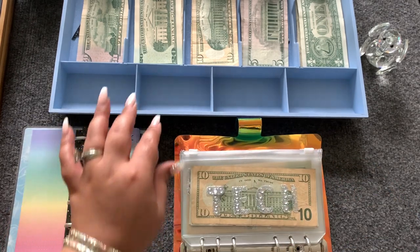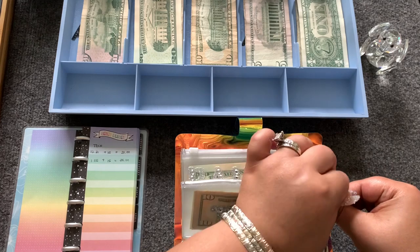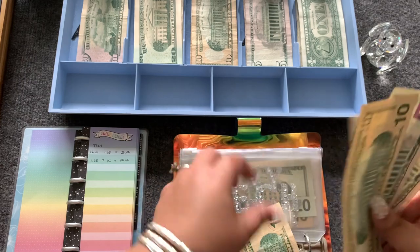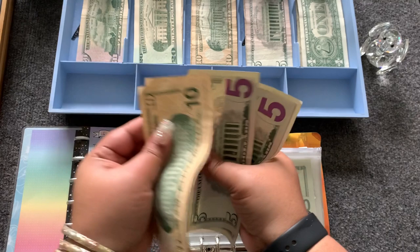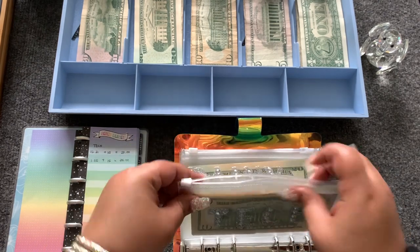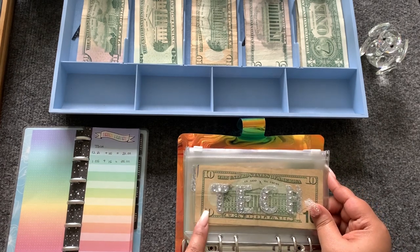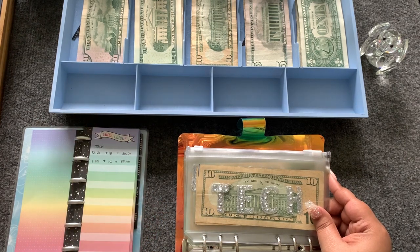Tech is going to get $15 — a $10 and a $5 — and this will bring tech to $35. I've seen something for the tech category and I'm not going to tell you what it is yet — I just want to show you once I get the money. It is so cute; I may not need it, but I want it.